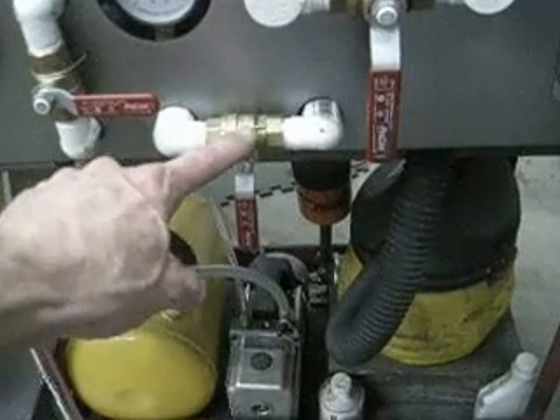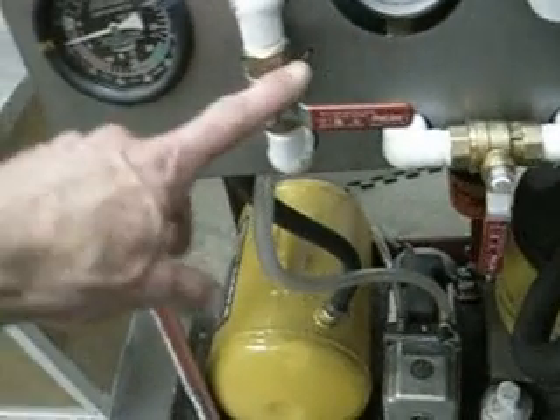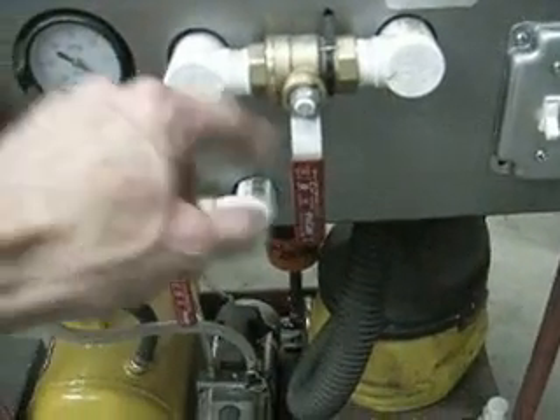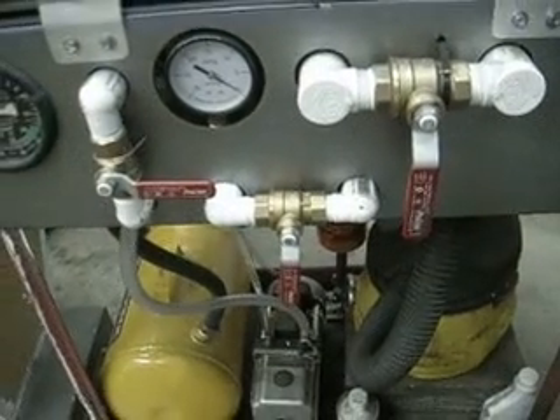It doesn't seal 100%, so this valve does seal 100%. This is a valve to the vacuum pump, and again we can turn it off so that nothing leaks backwards through the pump. And this is the valve that connects our tank to the table. The vacuum cleaner is always connected to the table directly through this valve — there's no tank, per se, for the vacuum cleaner.